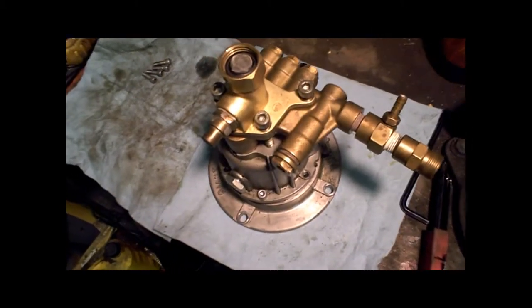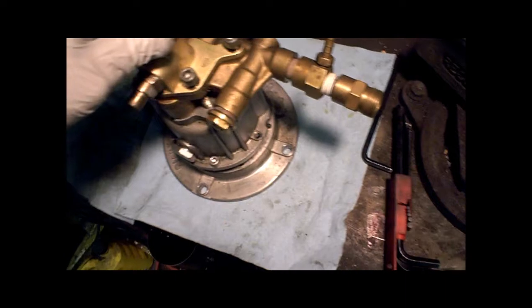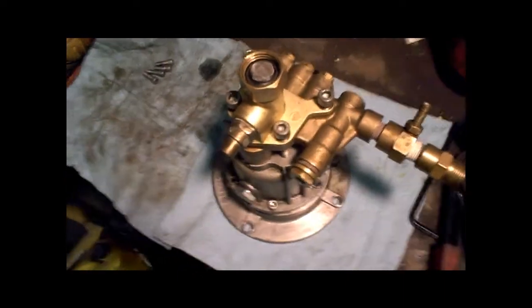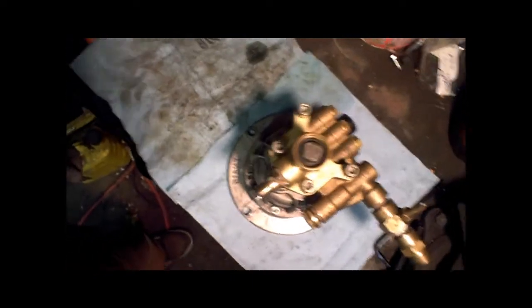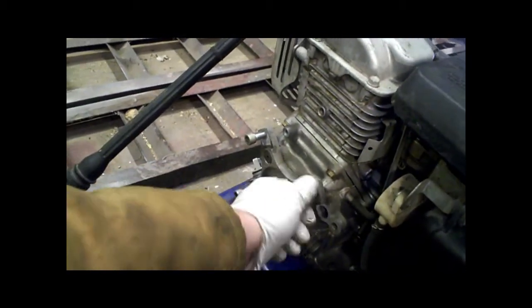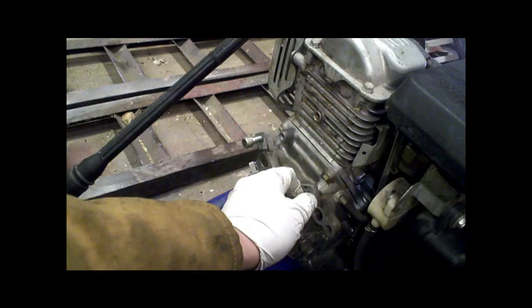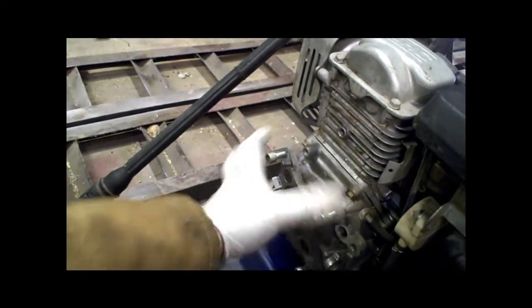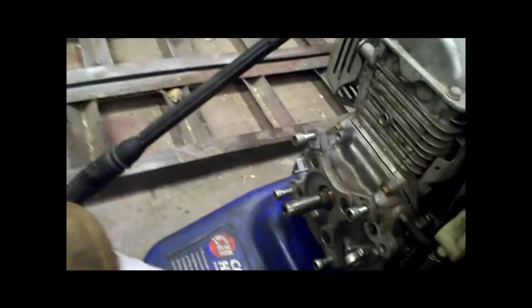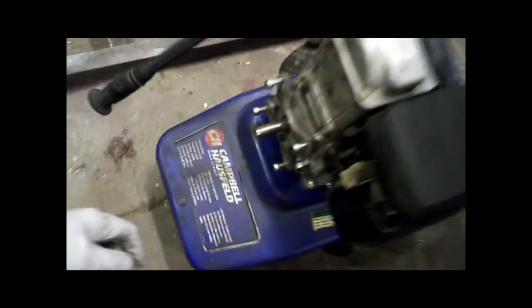We have a Giant Brand GX series pump. I'll show you how to go through it and rebuild it. I just unbolted it — just these four Allen bolts — and then it just comes right off, slides off the shaft. There's a built-in keyway into the pump.